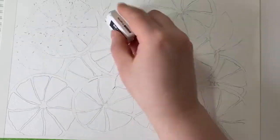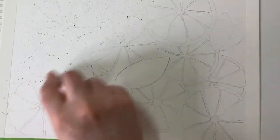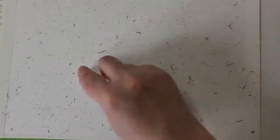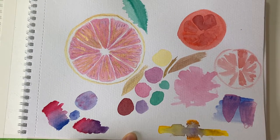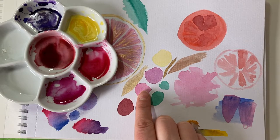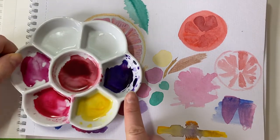I'm just taking out the heavy graphite so it doesn't show through the painting. Now I'll show you my colours. I'm using quinacridone rose with a little bit of violet added — quite watered down to give a nice pink tone. I'm also using lemon yellow and violet. For the oranges I'll be using orange with a little bit of permanent red added.